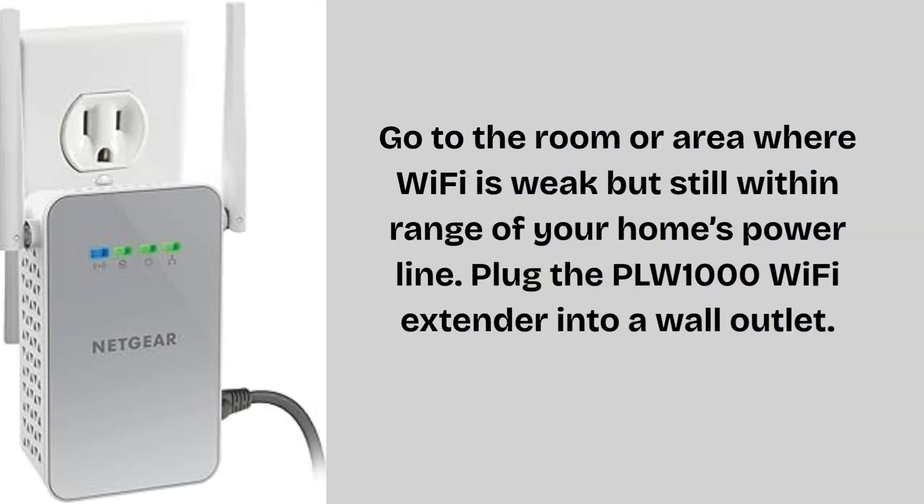Go to the room or area where Wi-Fi is weak but still within range of your home's power line. Plug the PLW-1000 Wi-Fi extender into a wall outlet. Wait for about one to two minutes for the power LED to turn solid green. If it blinks, it's still booting up. If it stays off, check the outlet connection. The extender is now powered on and ready to pair with your main adapter.